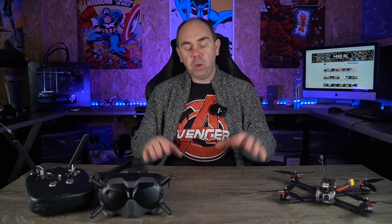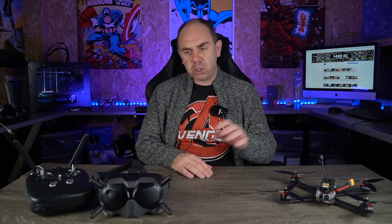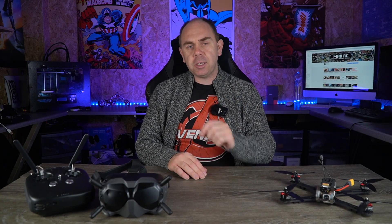Hello there and welcome back to the channel. Today we're going to be talking about the DJI digital FPV system and specifically the new firmware update that was released on the 1st of November. In this video I'm going to take you through what changes there have been in that update and show you some of them on the goggles. I'm also going to discuss a hint that DJI have put in this release about more OSD options coming in the next firmware.